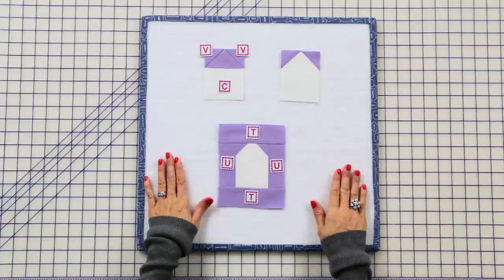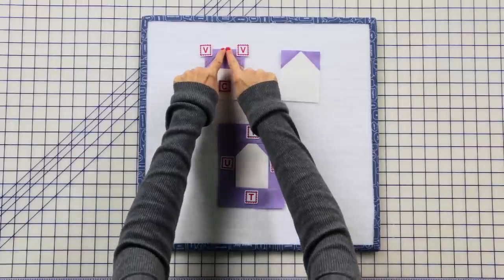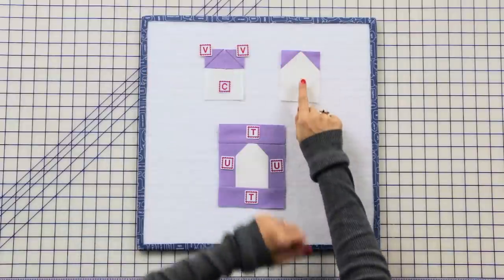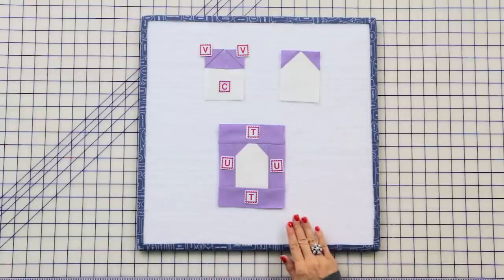To make your middle tower unit, you're gonna take two fabric V squares and put them at the top of your fabric C rectangle, stitch directly on the line, trim a quarter inch away, and press. Then you'll add two fabric U rectangles and press, then add two fabric T rectangles and press. Make one.